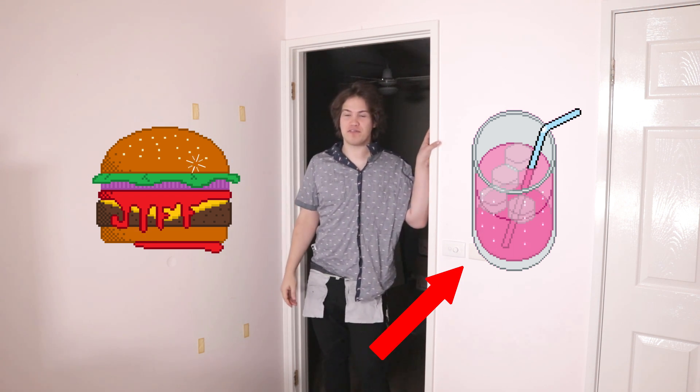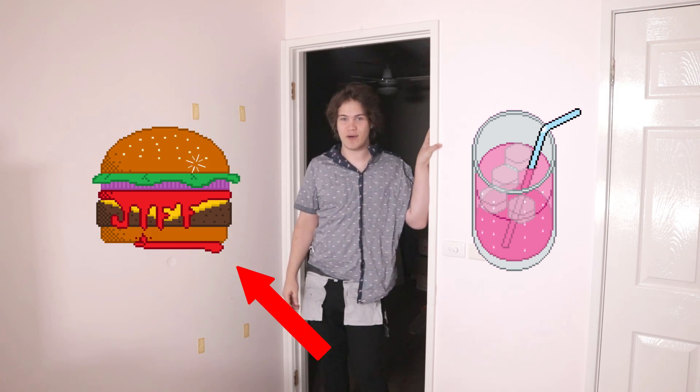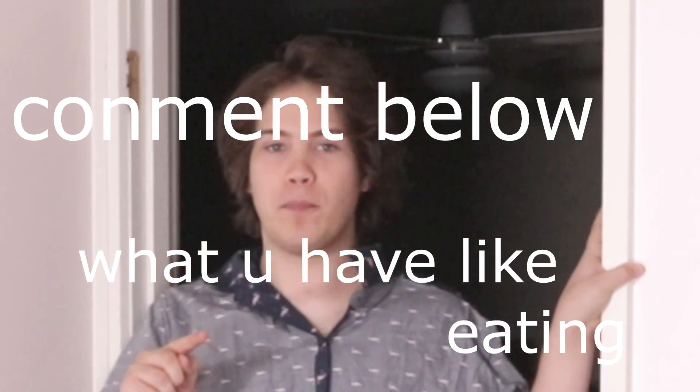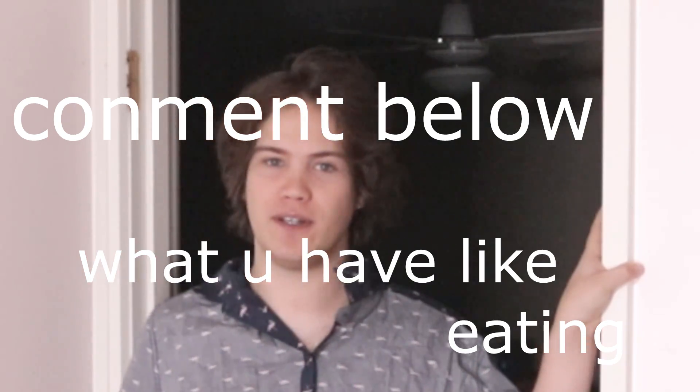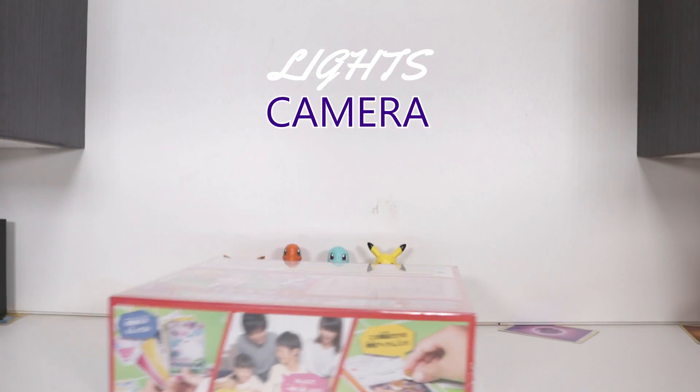I just ate an American burger, then had a drink — flavored to wash down the American burger. What's your favourite intake? Post below. Lights, camera, action!